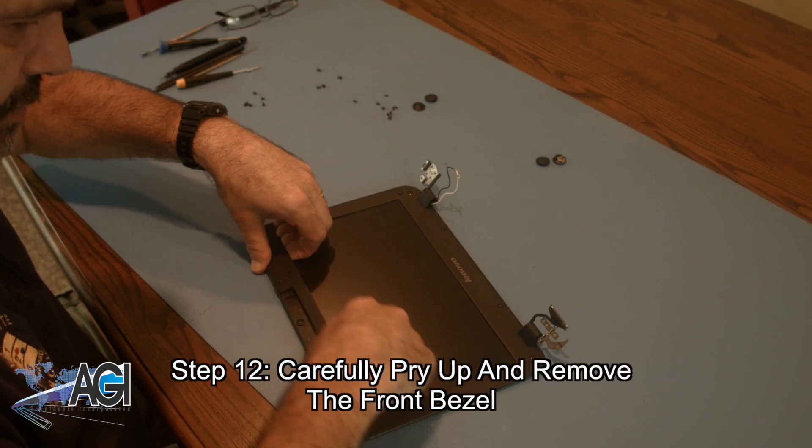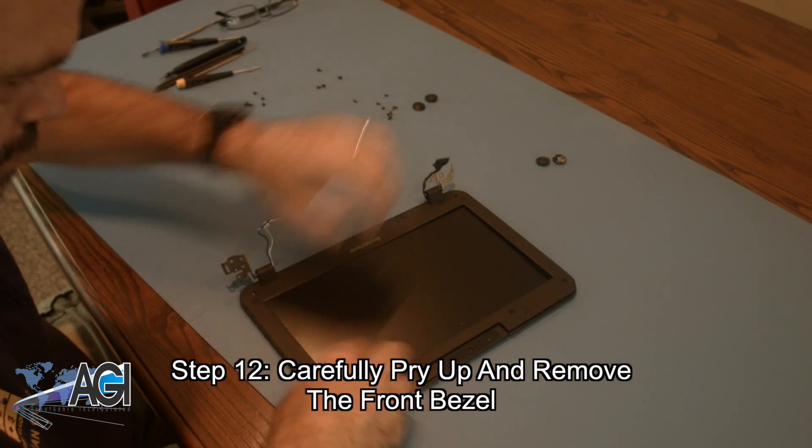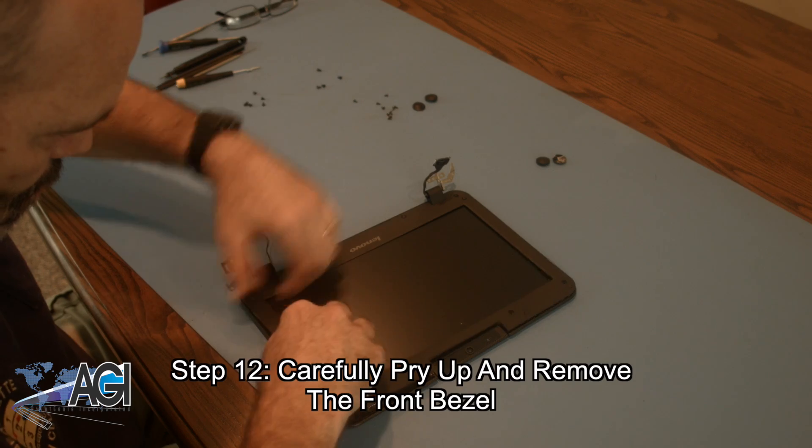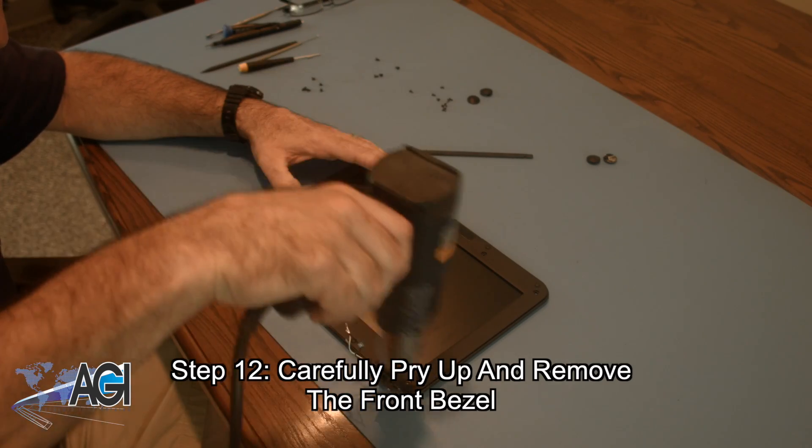Next, you will carefully pry up the bezel. You will find that the bottom of the bezel may be difficult to remove. Use the heat gun to loosen the adhesive, and then you can remove the bezel.